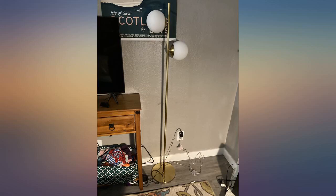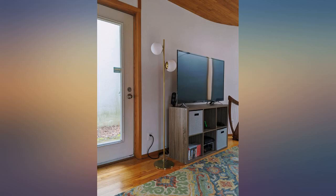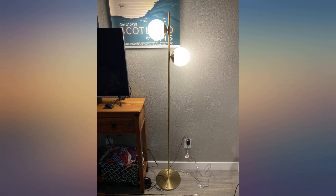The base is very heavy, so this is a sturdy product, and the lamp looks amazing when put together. Double check the height measurements as it's not as tall as you think.